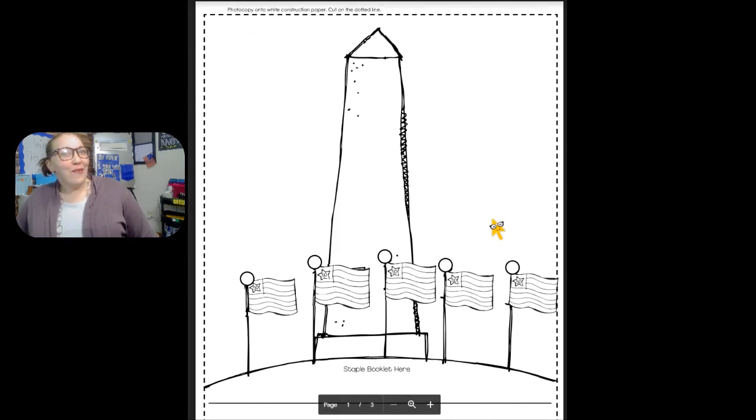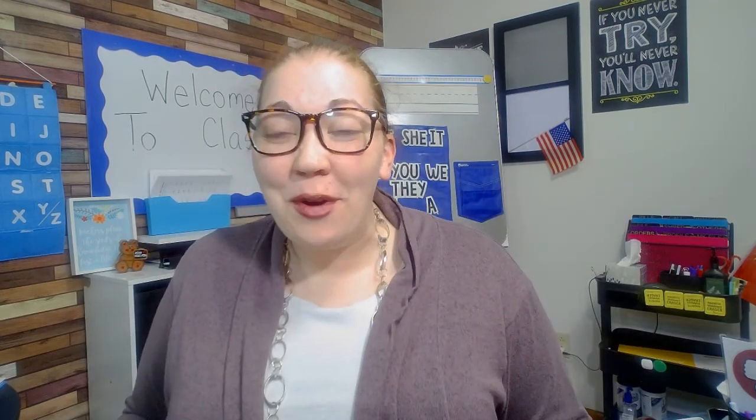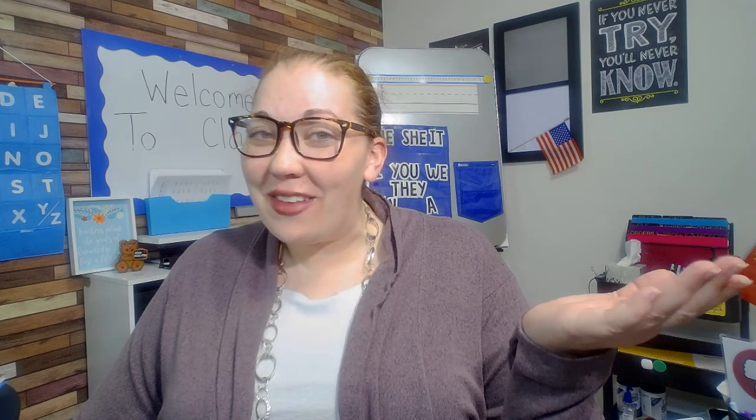So we are going to learn about the Washington Monument today. We're going to write down three facts and make a story. When you are finished with your story, go ahead and take a picture of it on your Chromebook and put it in your completed assignments. If you have any questions, come ask me. Goodbye, friends!